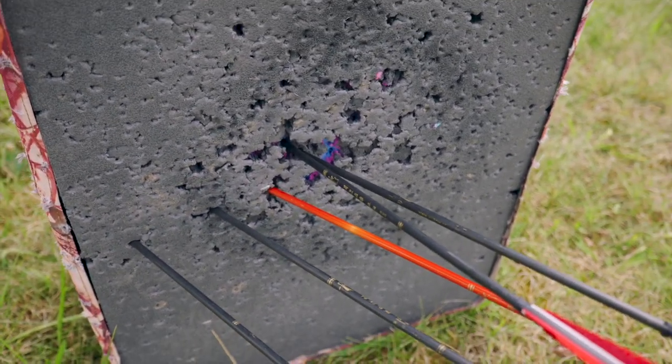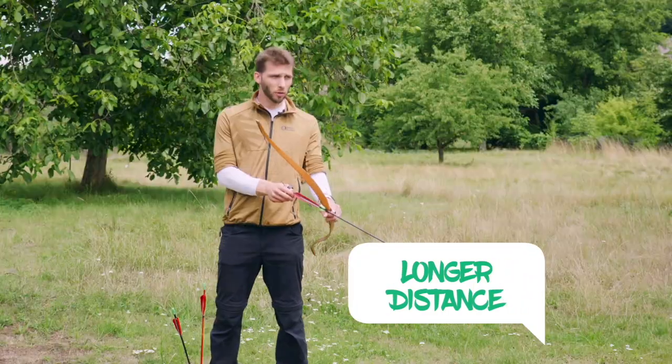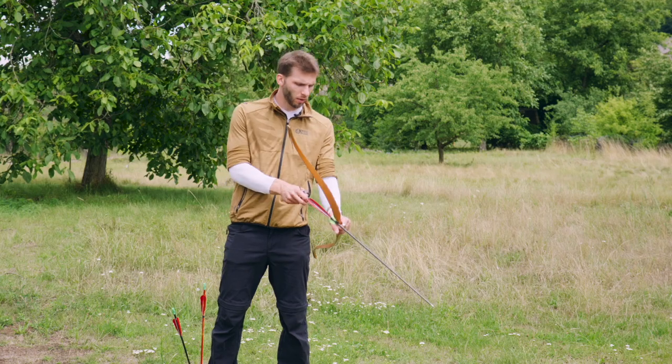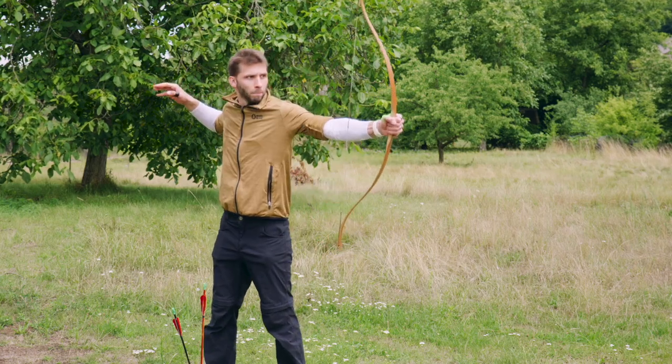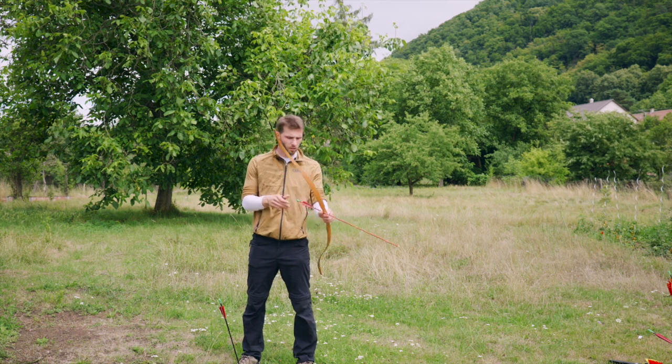Let's try for a longer distance. The target is a good 12 meters away from me, so I want to try if I'm able to hit it at all. Pretty nice — not great but not bad. I hit the target, that's good.